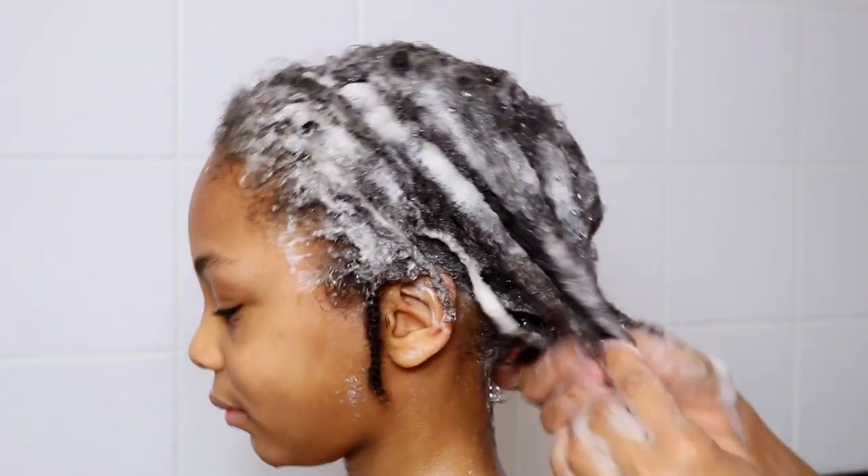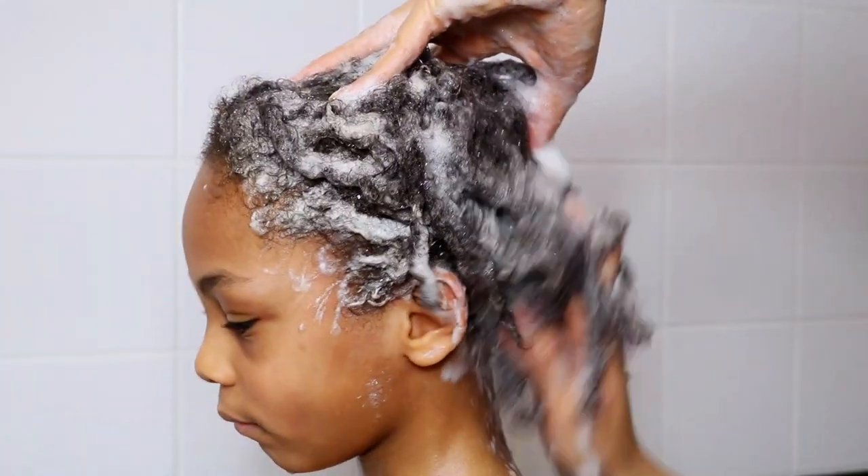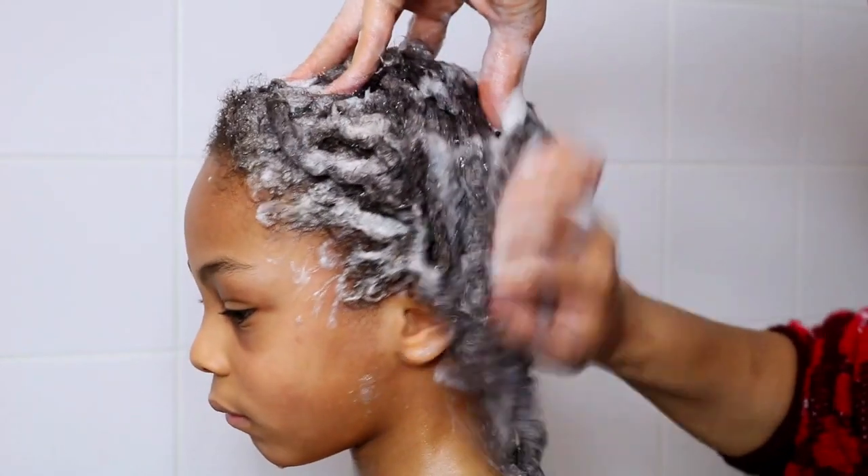After removing the build-up from his locks, I will go ahead and watch him retwist his starter locks, just in time for his sixth birthday.